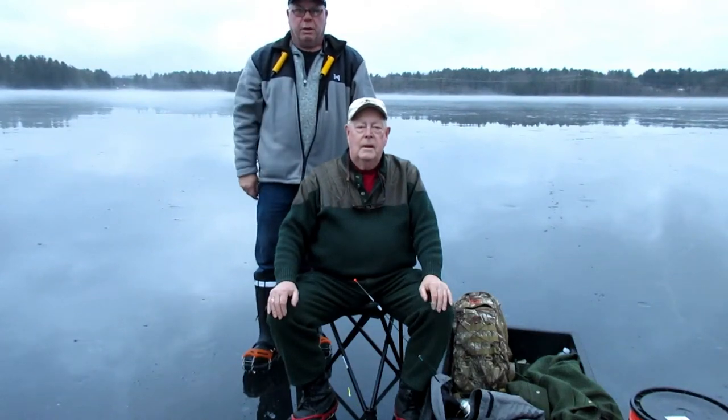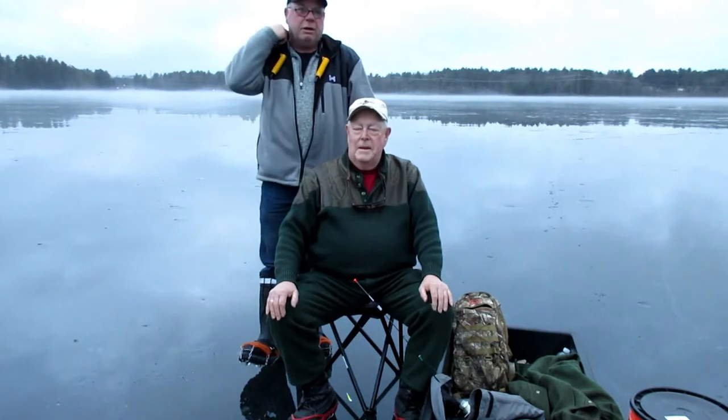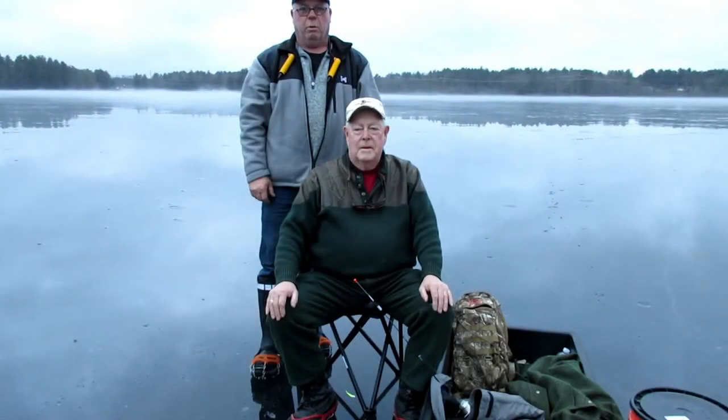Hey again everybody, my name is Tony Page. Welcome to another episode of Fishing Fanatic. I'm here today with my buddy Jim Lister. We've been fishing together — this will be our 25th year fishing together. If it's in the water, we'll catch it.